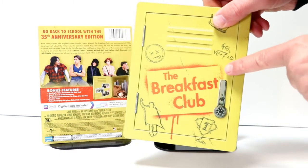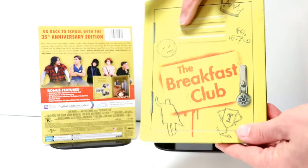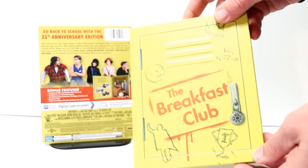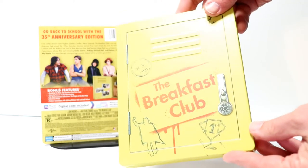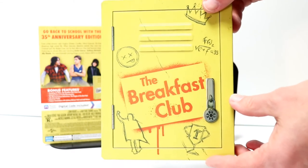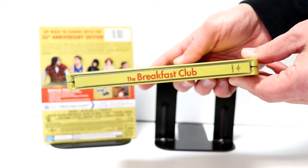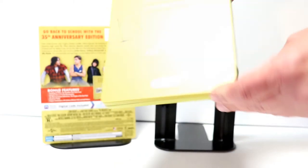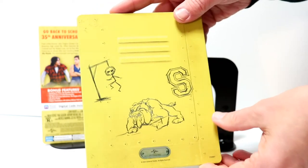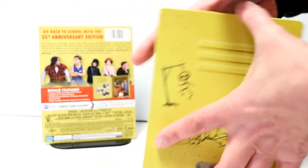We do have some embossing of the lock and also of the top vents on the locker. As you can see, we have some pencil marks and some scratches — really nice looking steelbook. Here's the spine, and here is the back with some more artwork. There is no embossing or debossing on the back.